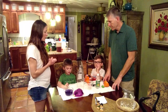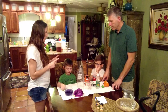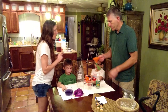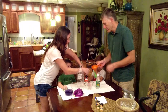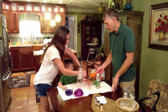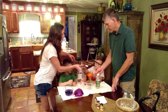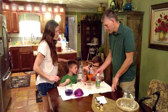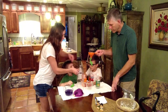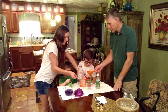Now, the first step we're going to do is fill our balloon with two tablespoons of baking soda. Logan, can you pour that into the funnel? I can see it's dripping in there.